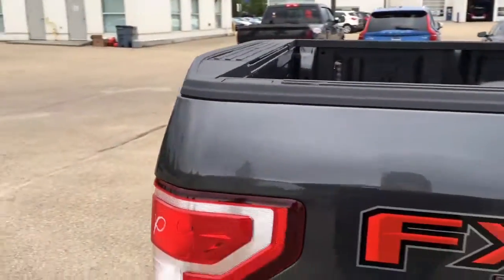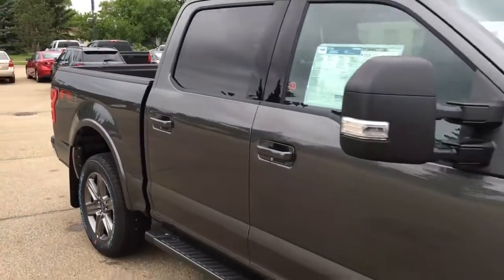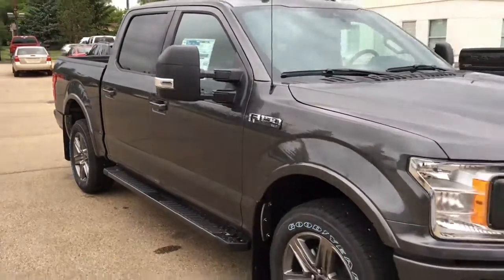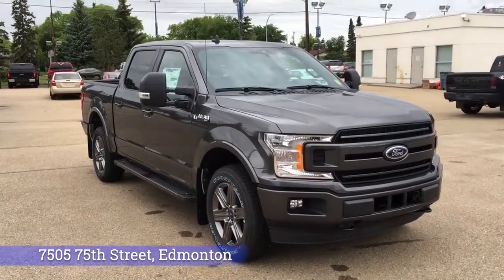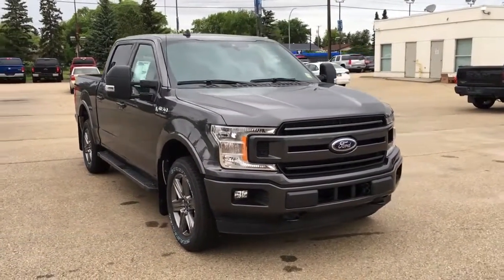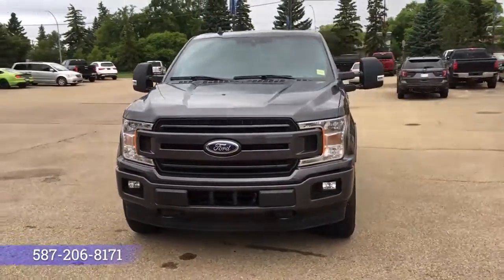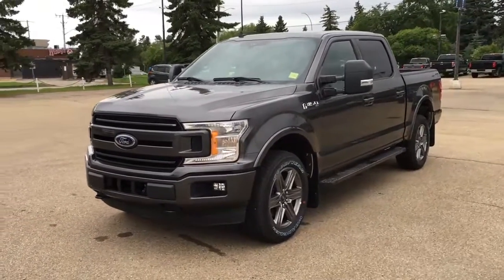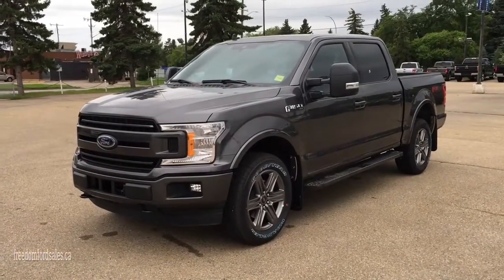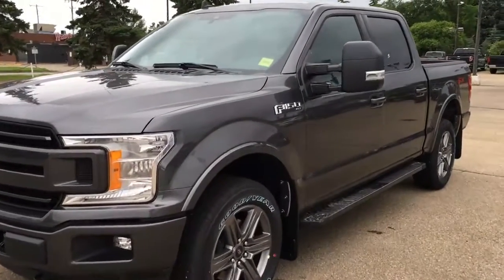And there are sensors in the bumper for your reverse sensing system. That's it for your Freedom Ford quick overview tour of this 2020 Ford F-150 XLT. If you'd like to take it for a test drive, come on down to 7505 75th Street in Edmonton, or give us a call at 587-206-8171 to book your test drive, or visit us online at freedomfordsales.ca. Thanks for watching — until next time, drive safe.